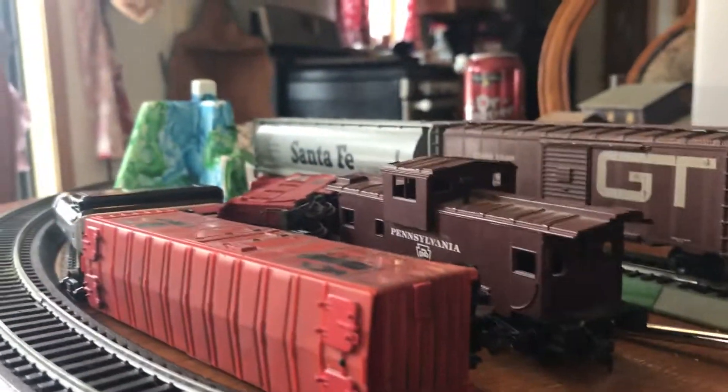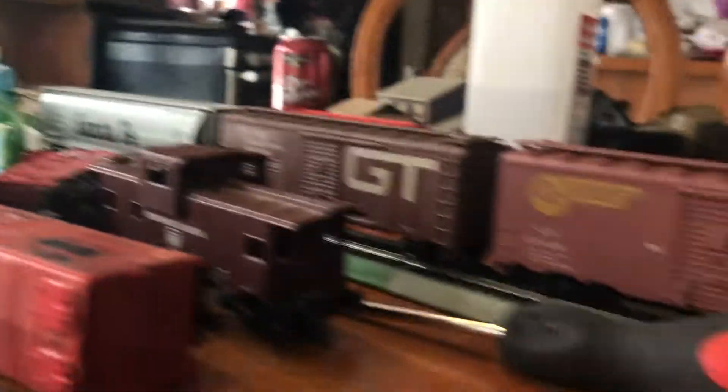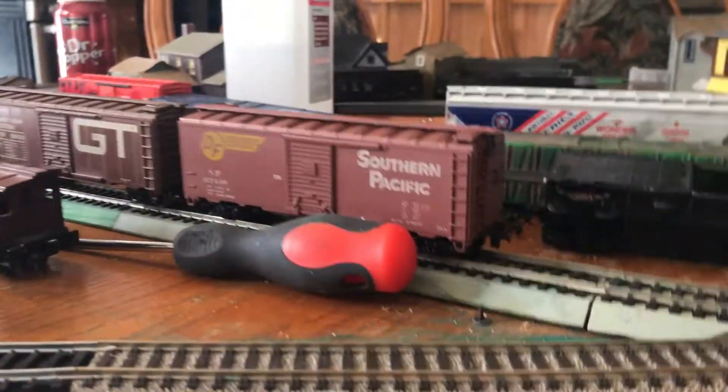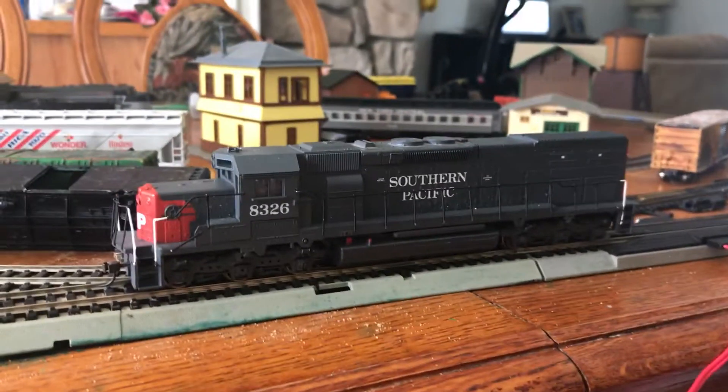I ended up buying a Santa Fe Hopper from Bachmann, a Grand Trunk Western 40-foot boxcar, a Southern Pacific 40-foot boxcar, an Unscale E8, and an SD40T.